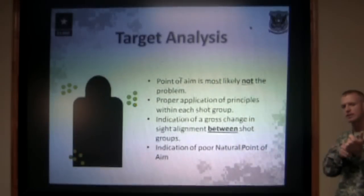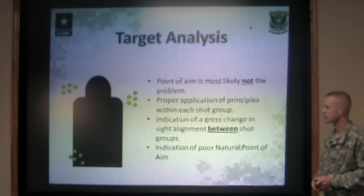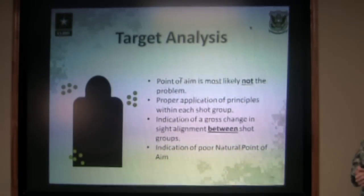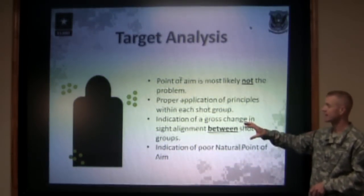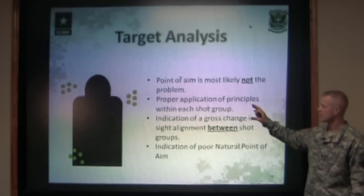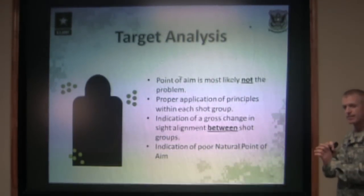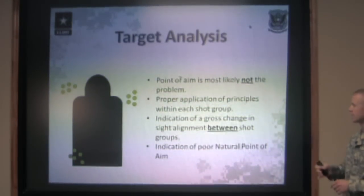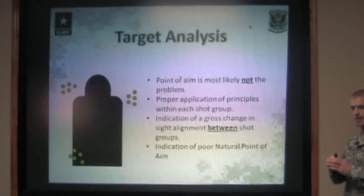If that shooter is muscling the rifle around for each shot and they're not comfortable, you can get groups that shift around like this between each group. If that shooter is misaligning the sights on target, you can get groups that shift around. They're doing it consistently inside the five-shot group, but they're doing it inconsistently between groups. This could be an indicator that the shooter is misaligning the sights between each group — doing it consistently in that five-shot group, but every time they get down on the target, they're changing their sight alignment.